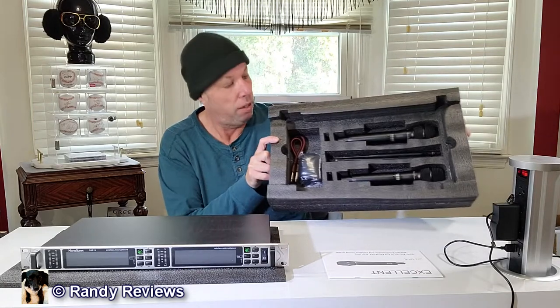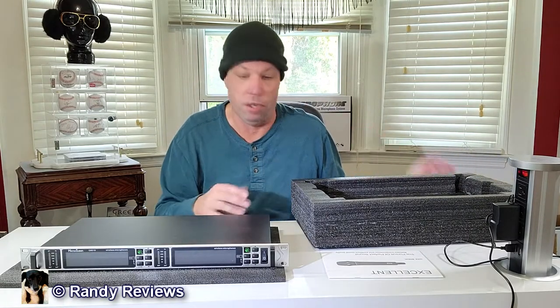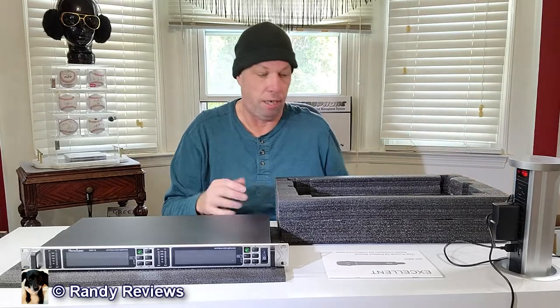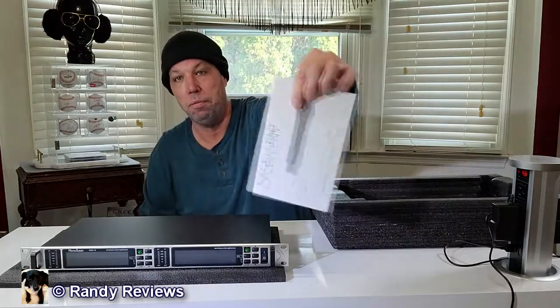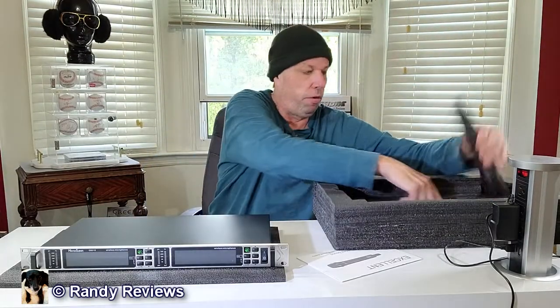First off, it came packaged really nicely — everything has its own individual slots. If I test this at practice for a couple of weeks and it passes the test, I'll use it at a show. It's light, we can put this right in the rack with the PA system. It comes with a set of instructions — there's really not much to this. Two different microphones, each working off its own individual channel.